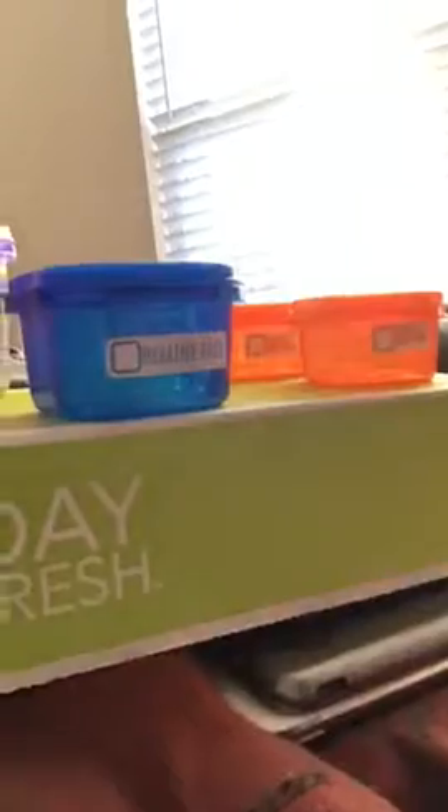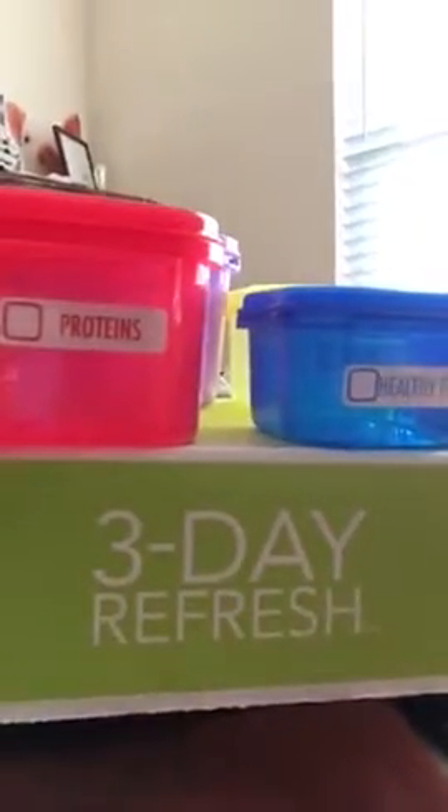Hi, how you doing? I'm a Beachbody coach. You can sign up as a Beachbody coach with a challenge pack, and that's what I did. I got the three-day refresh, and I also got the 21-day fix containers for after my refresh so I can go on the portion control plan.